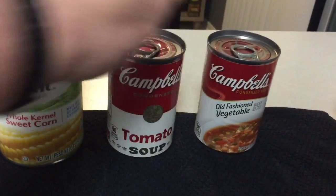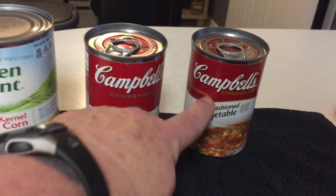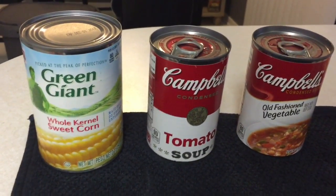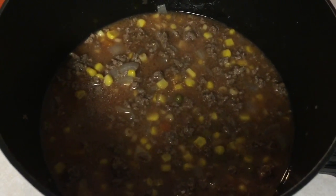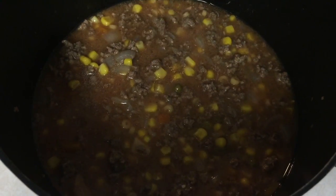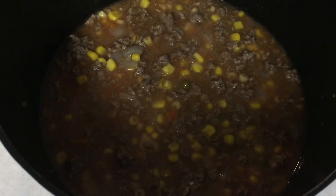Once you put the soups in, you take one can of water split between the two soups, getting all the goodness out of the cans, and that goes into the garbage stew. So the corn with its juice is in there, the tomato soup, the vegetable soup, and one can of water between the two soups.